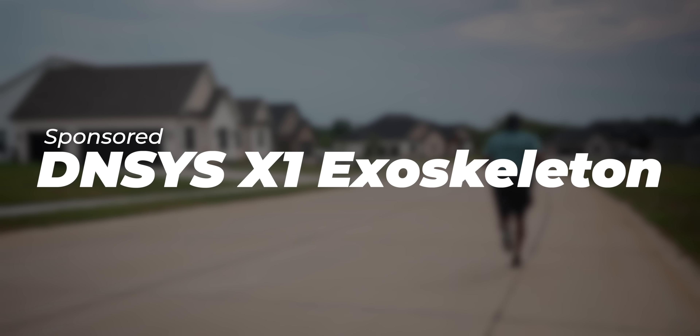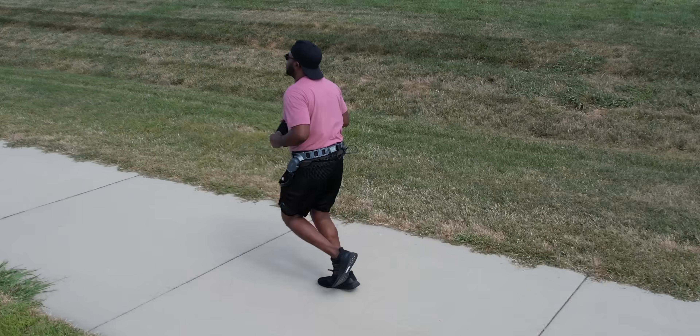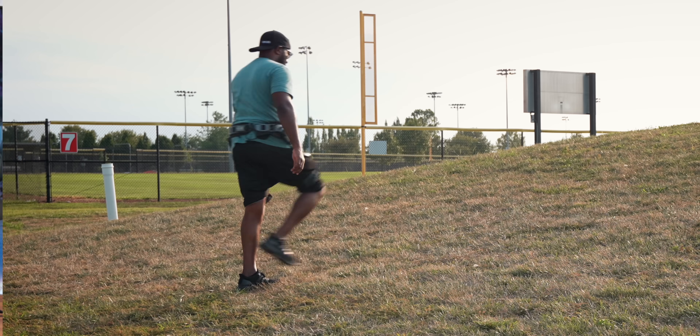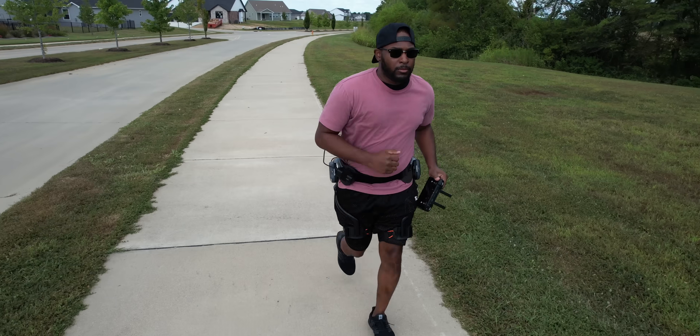In today's video, I want to actually show you guys scenarios that I think are going to be more everyday things — like going for a walk with your dog, running, or just going up and down hills. That's where I feel like the X1 exoskeleton legs would actually help you guys, and we're going to get into all of that.